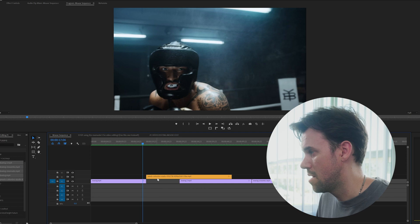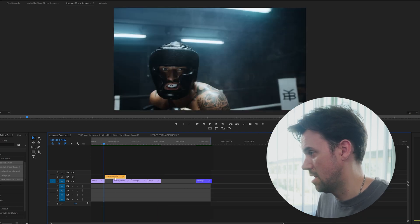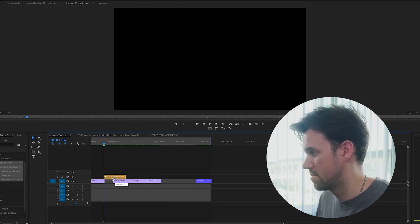This is the normal long, exhausting, annoying way you would have to do it without changing your mouse: try to click and drag your clip and move it a couple frames. If you're zoomed out it's impossible to move one or two frames.